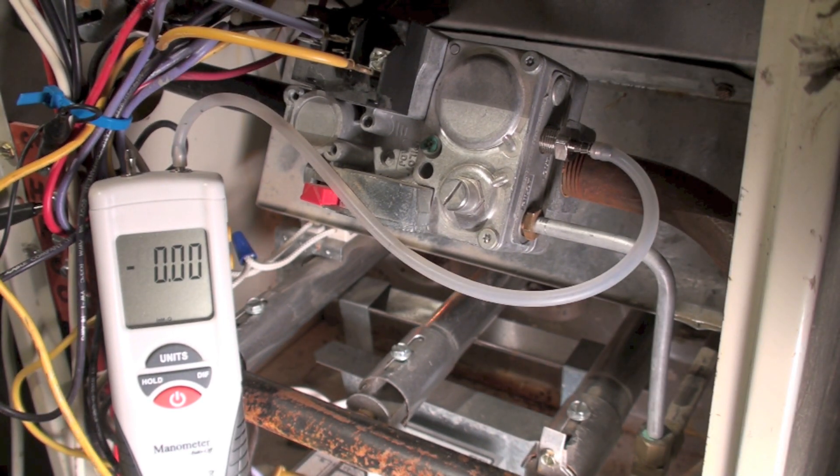The burner should be coming on now. Okay, burners are coming on — let this thing settle down a little bit. It's reading three point seven three inches.